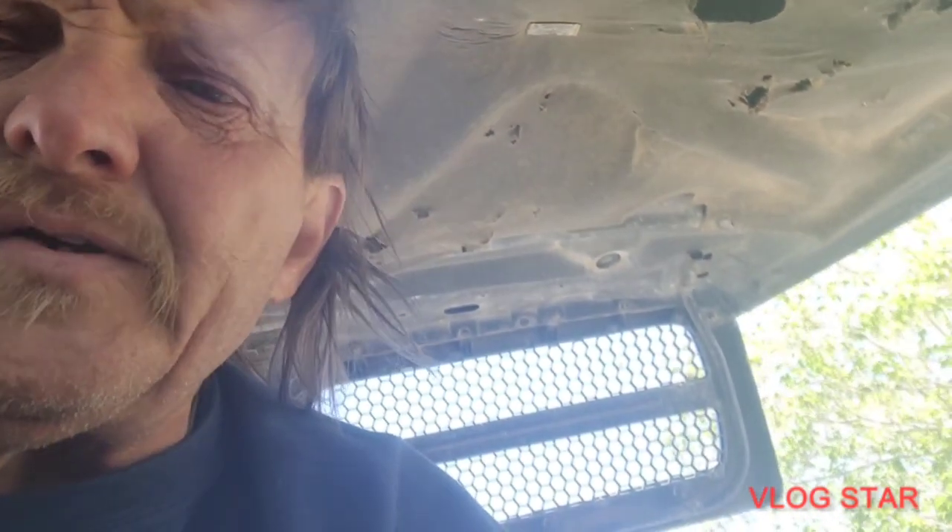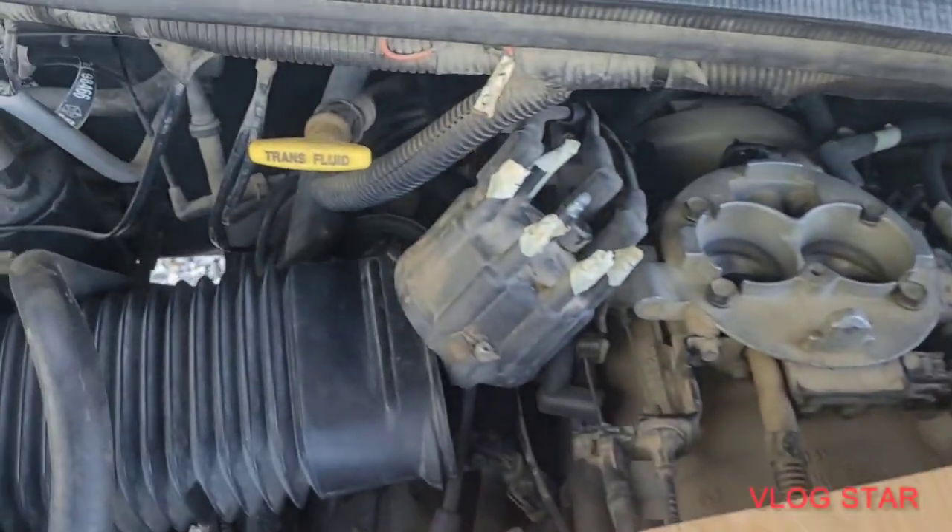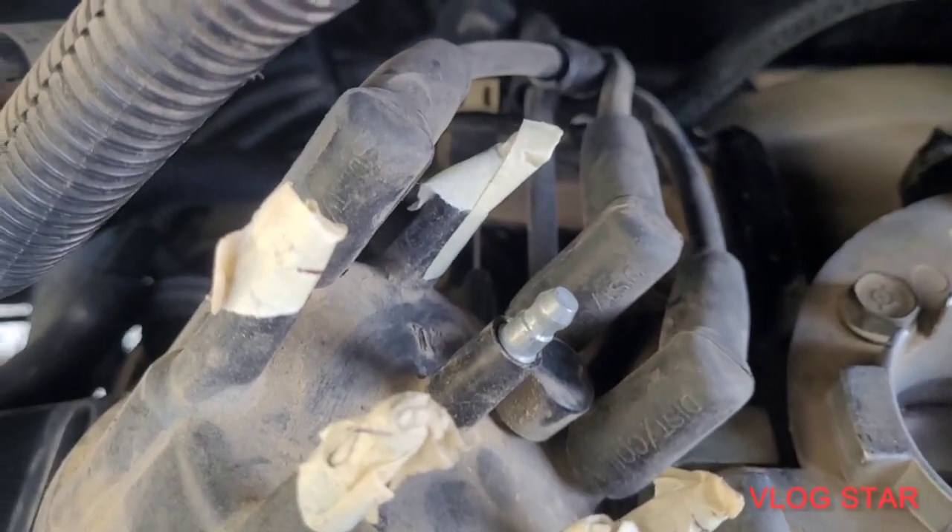Catch you on the next one. I just pulled off my distributor cap on this 2001 Dodge Ram 1500, and I'll show you where I'm putting the spark plug wires back on. You can see here I've got these marked.